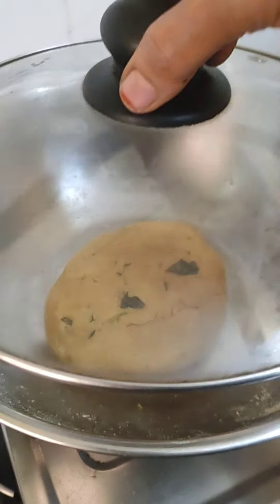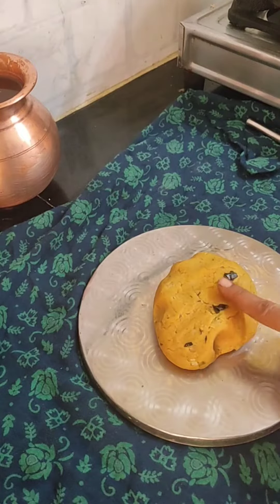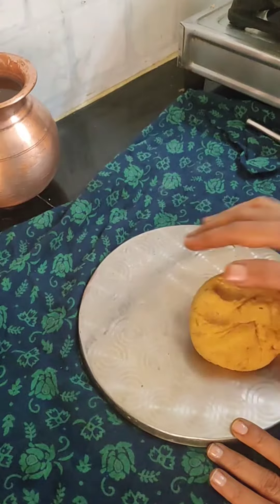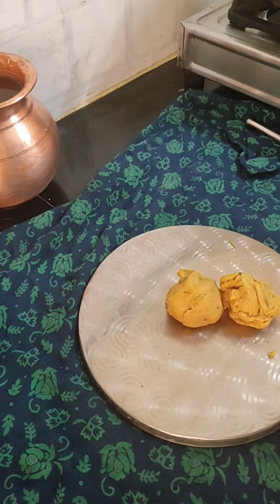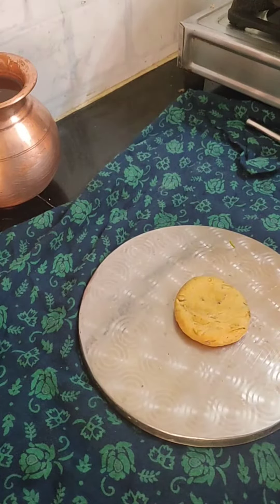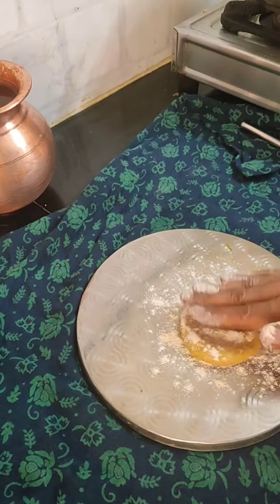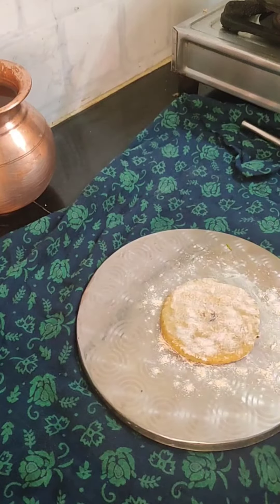We are doing a normal roti. We are doing the stuffing of the roti, making a lot of roti. We are doing a lunch box. I have done a lot of roti and I am doing this now.